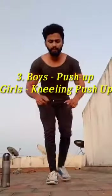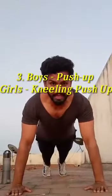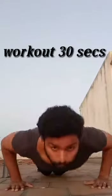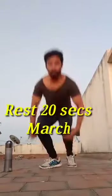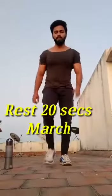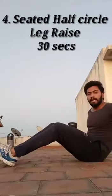The third variety is push-up — normal push-up, 30 seconds of push-ups. For women, kneeling push-up. March, march up, 30 seconds. Half circle leg raise.